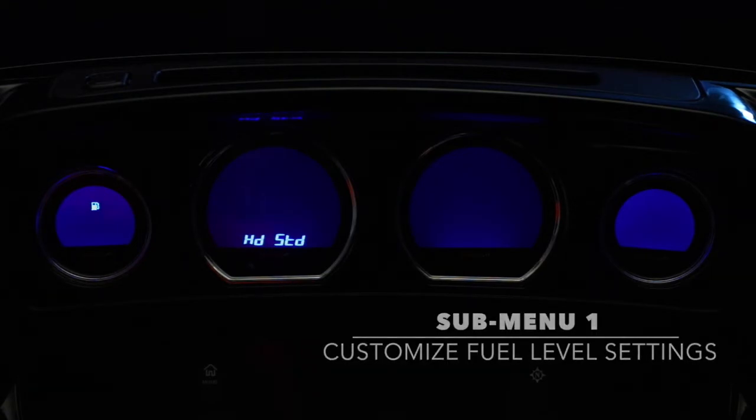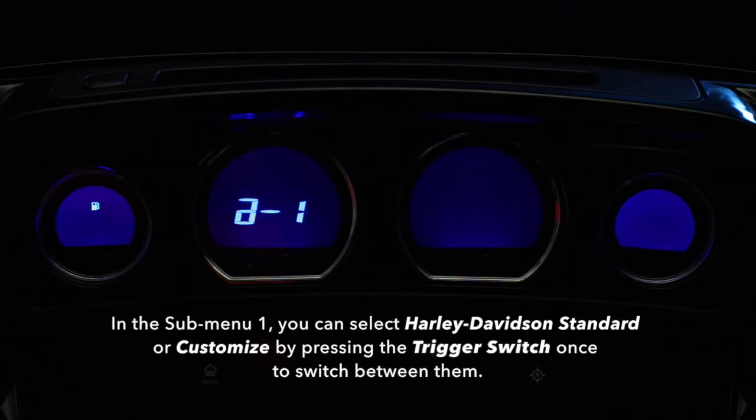Submenu 1. In submenu 1, you can select Harley-Davidson Standard or Customize by pressing the trigger switch once to switch between them.